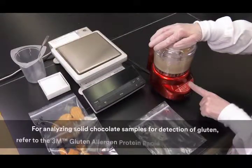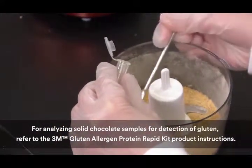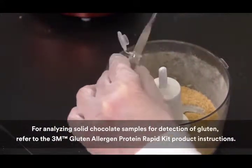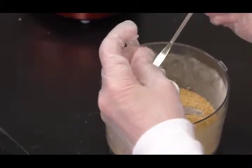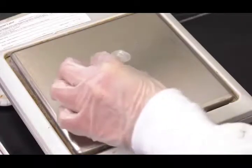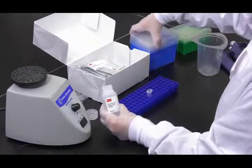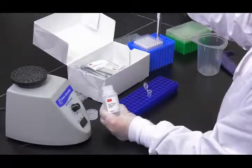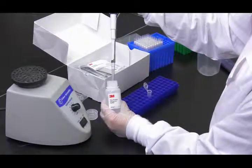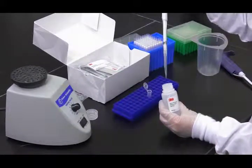Grind a sufficient amount of sample into a fine homogeneous powder. To analyze solid samples, label one microcentrifuge tube for each sample. Next, measure 0.2 grams of the sample into a labeled microcentrifuge tube.